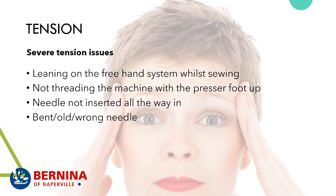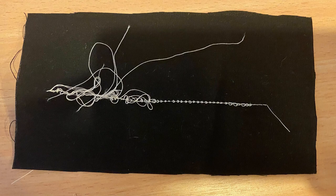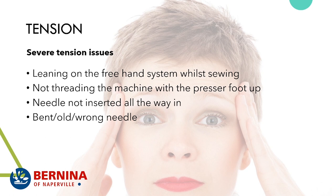Severe tension issues on a Bernina can come from leaning on the freehand system while sewing, which can open the tension discs. Always thread with the presser foot up — lift the foot to open the tension discs, thread, then lower the foot to clamp the thread into place. Not inserting your needle all the way, or using a bent, old, or wrong needle, also causes issues. It all comes full circle: thread, needle, and tension all work together.